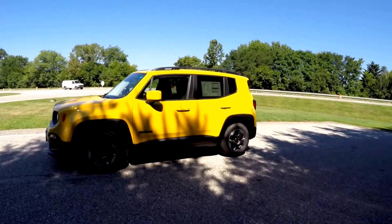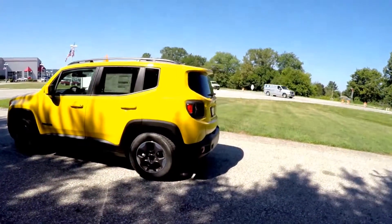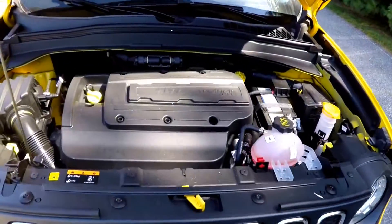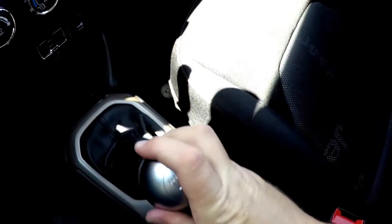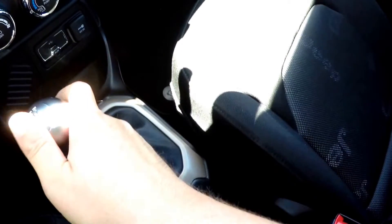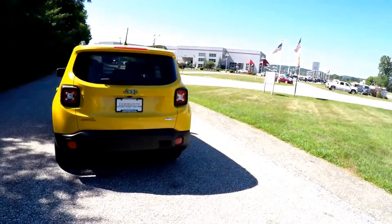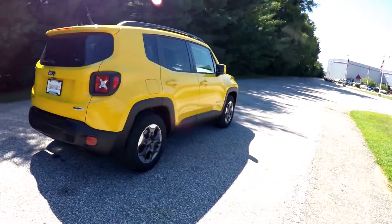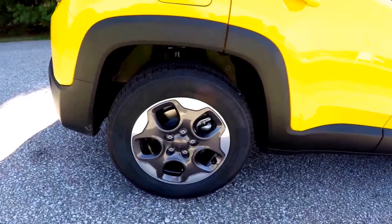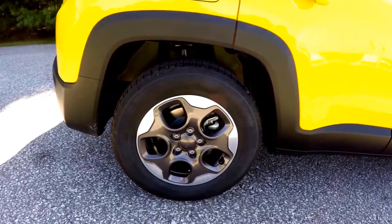This Renegade is in solar yellow clear coat and has the black sport cloth interior. It is front-wheel drive, powered by the 1.4 liter multi-air turbo four-cylinder engine, with the six-speed C635 manual transmission. This vehicle has keyless remote entry, the Parkview backup camera, the cold weather group, and 16 inch painted aluminum wheels on 215/65 R16 Continental cross-contact tires.